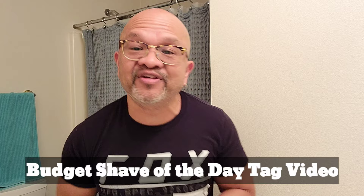This is a budget shave of the day tag video. Find out who I tag at the end of this video. Stay tuned.